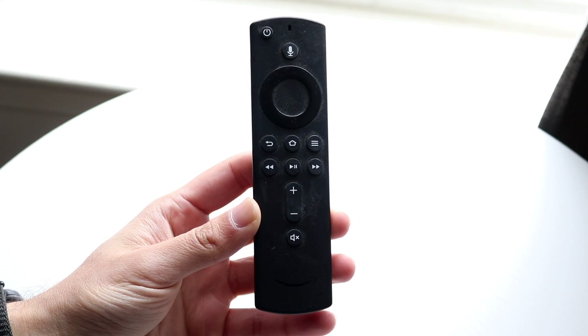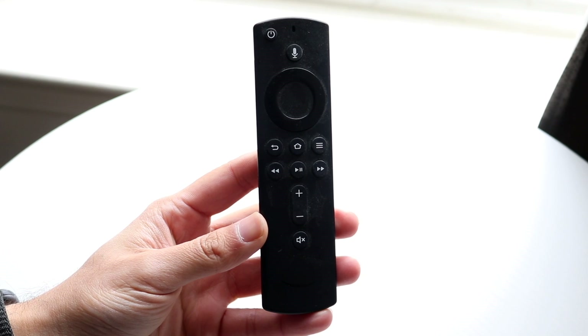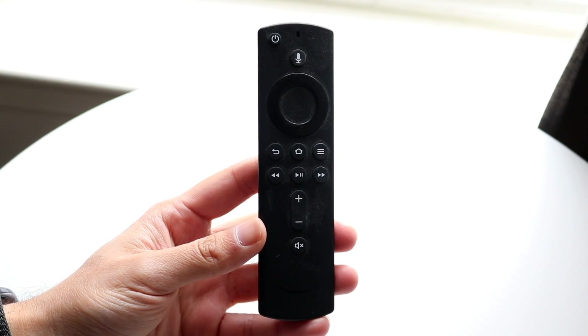You might be in this really weird situation where your Amazon Fire TV remote is just not pairing up. This can happen for a lot of different reasons.